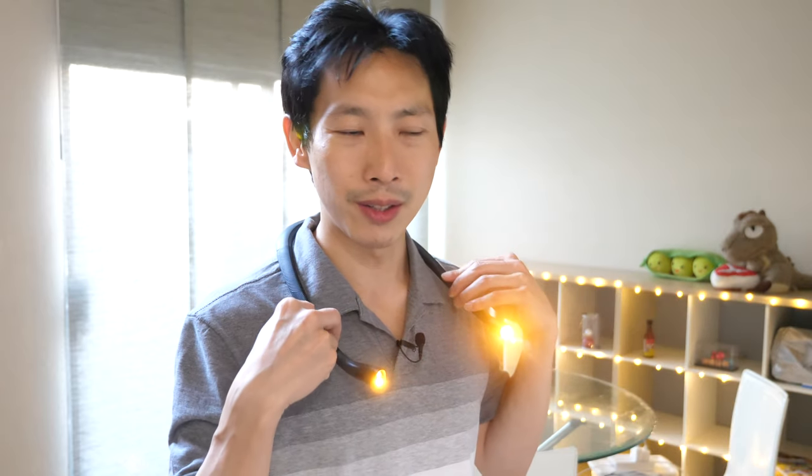It doesn't feel too heavy. I don't think I'm going to get any kind of neck strain if it sits on my shoulder for too long. It's pretty light. But you definitely can't move around — this thing is going to jostle. You can adjust the neck in every which way just to position the light. This is a reading light; I don't think you can go jogging with this. If you go like this, it's not going to work. You have to sit still for this one.